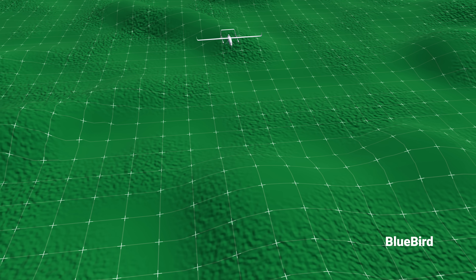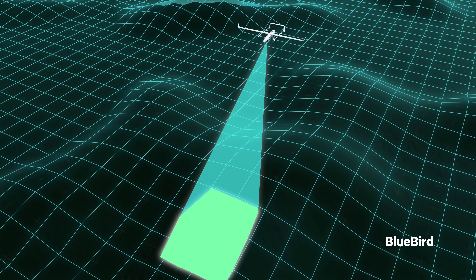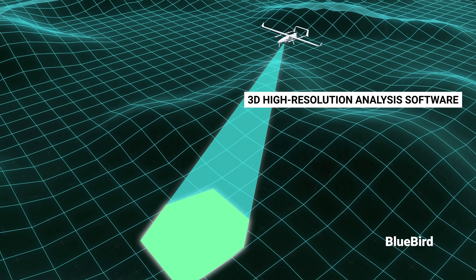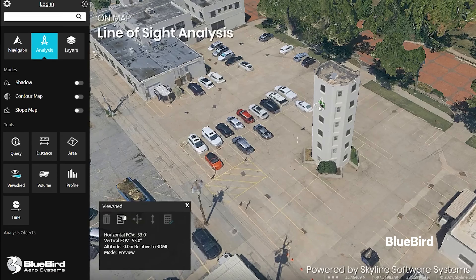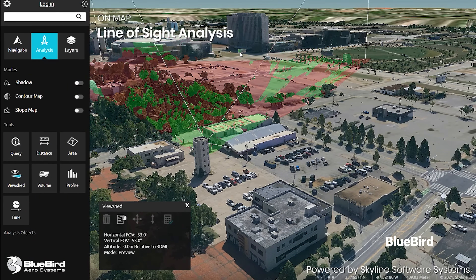These Bluebird UAS can also be deployed on autonomous mapping missions to collect and automatically send data into 3D high-resolution analysis software. It can accurately detect volume calculations as well as area calculations of a building, making it useful for 3D mapping in urban areas.